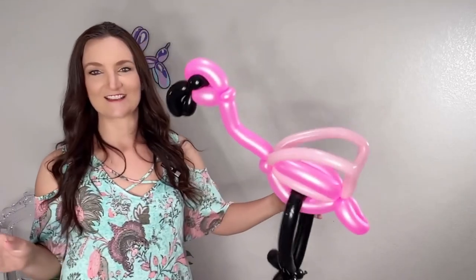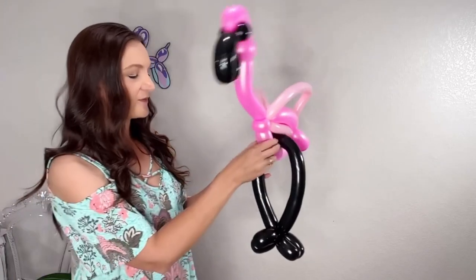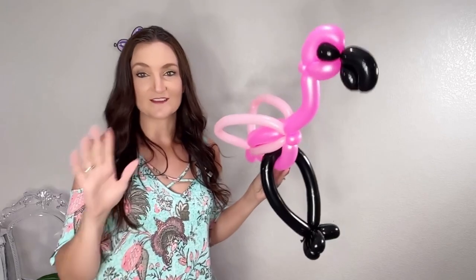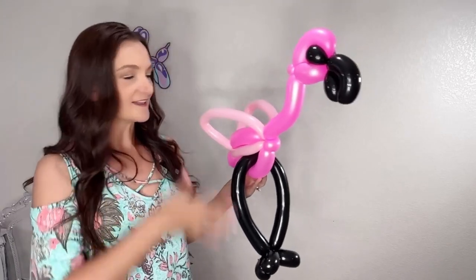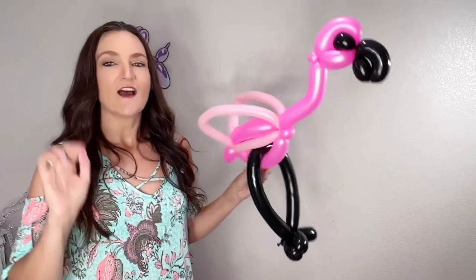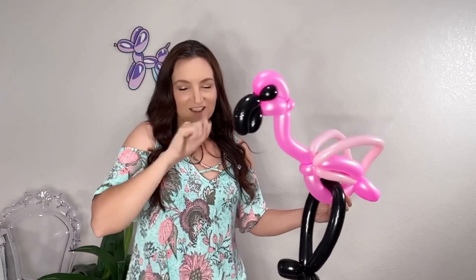That's the more deluxe version of the flamingo. You can see how that little bit of light pink on the 160 adds some extra depth and dimension to the design. The payoff is worth the extra time. There are a whole bunch of ways you could customize this with colors — you could do the eyes differently with white and draw the eyes on, but I like not having to draw anything because I'm not always the greatest at drawing on a balloon while shaking.